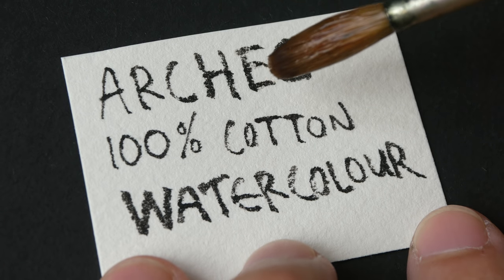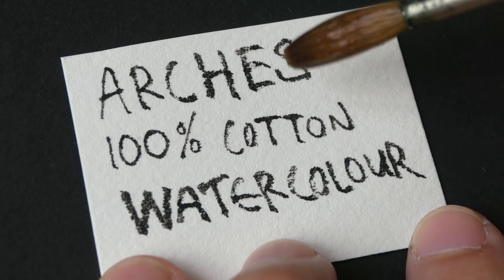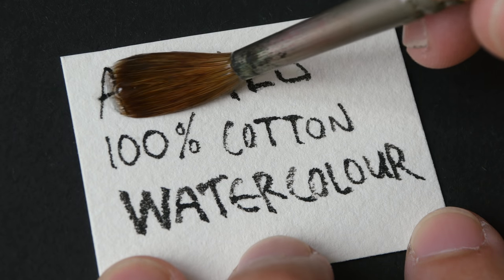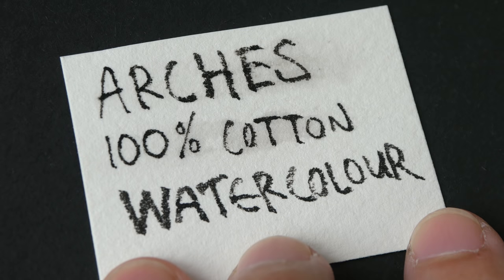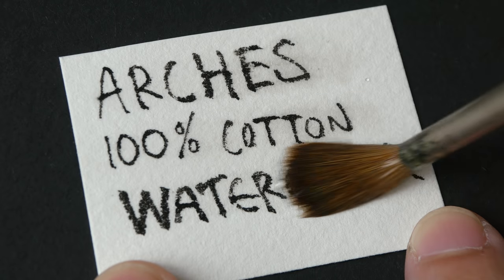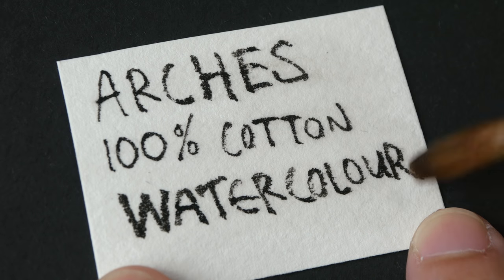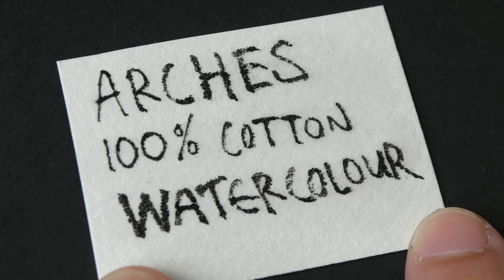Now let's test the ink and see if it's waterproof. Unlike the review with the Noodler's Bloodproof Black ink, I did not use hot air to dry this — I just left the paper at room temperature for a few minutes. So this is pretty waterproof. I can see some ink coming off, but I would still consider this to be waterproof because if I'm painting with watercolor, I won't be able to notice anything different. This looks pretty permanent to me.